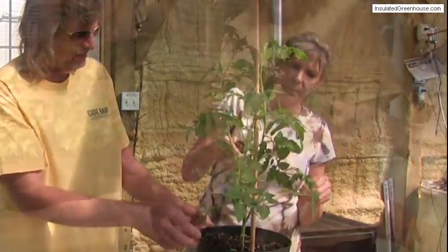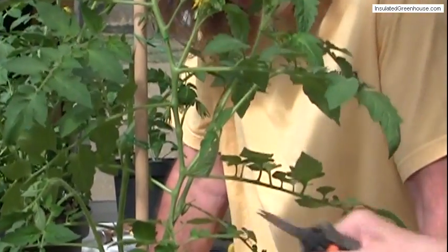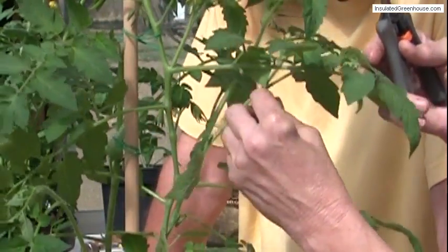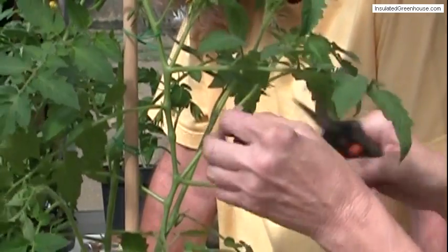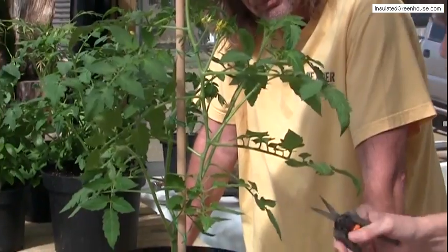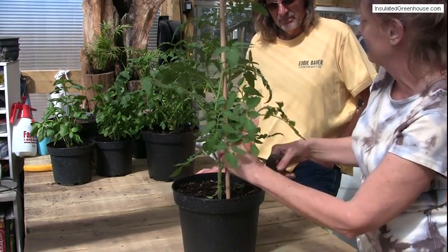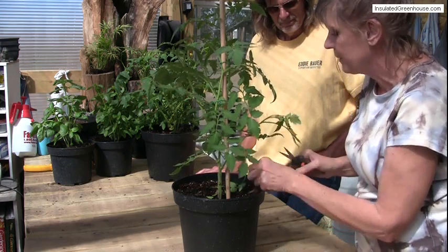This one right here would be considered the sucker — that big one right there. It's got a nice healthy growth, so that one I'm going to leave. But I'm going to take what's coming off of that. The common sense part of it is: the ones that look the healthiest, you want to keep those. I don't think there are any hard and fast rules, but little ones that are just starting, we simply don't need them.